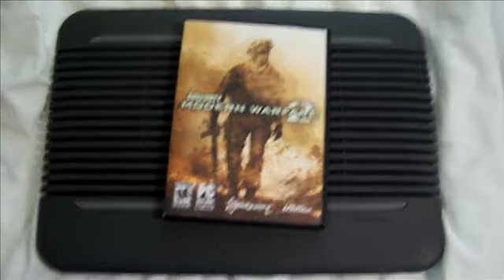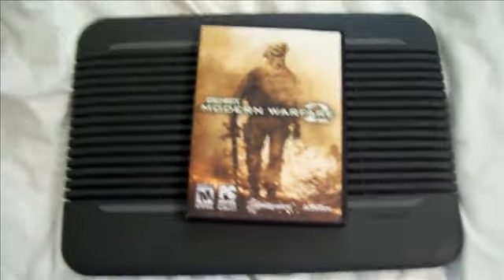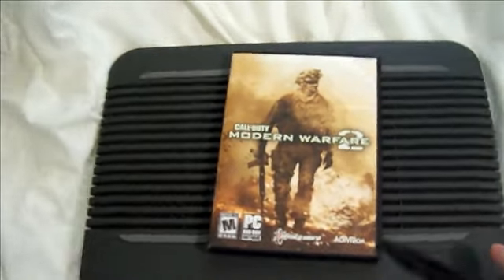Alright guys, quick little video for you. You're probably wondering why you're staring at Modern Warfare 2 on top of a cooling pad.